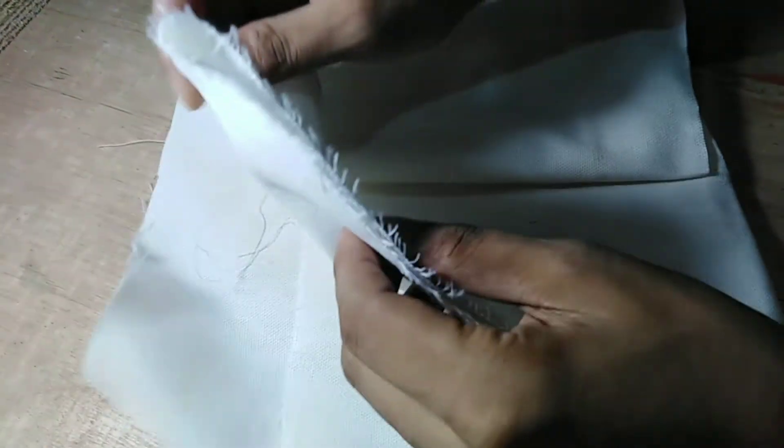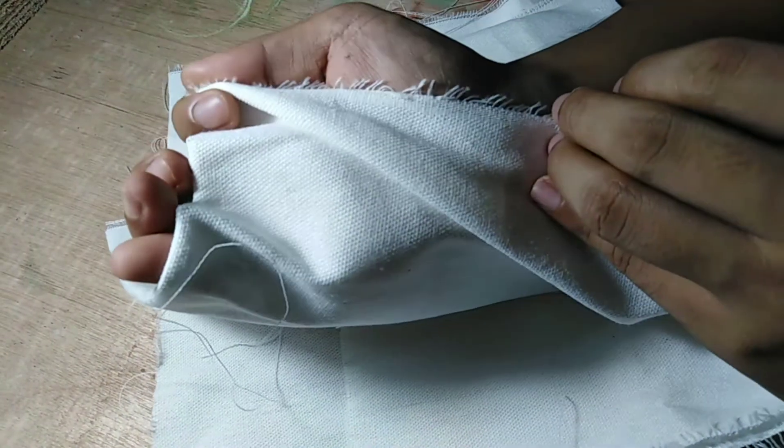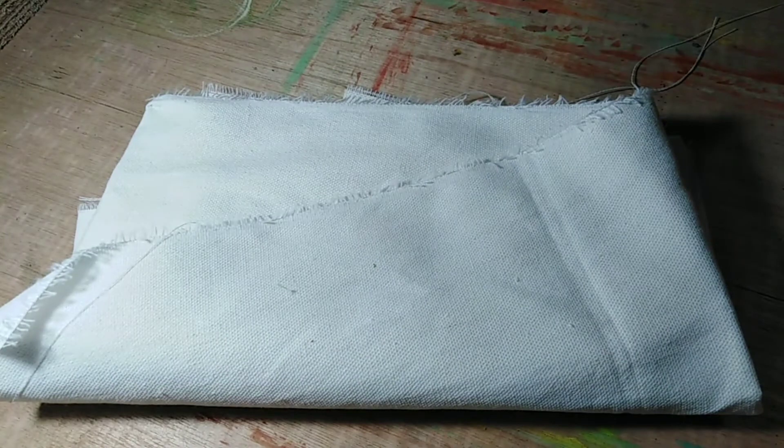And lastly, if you want to stretch your own canvas, you can always buy cheap canvas cloth and stretch it on wood panels or wood frames.